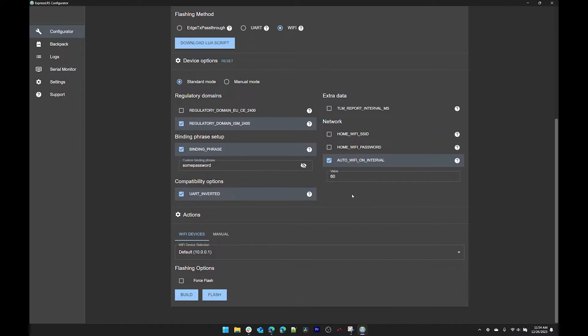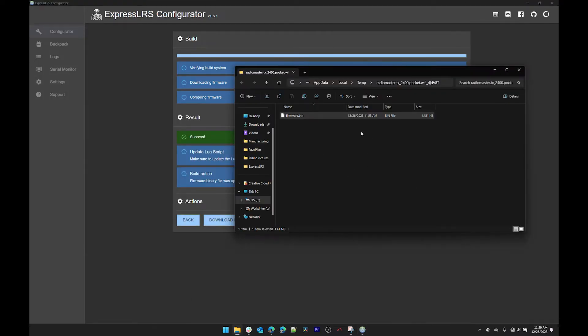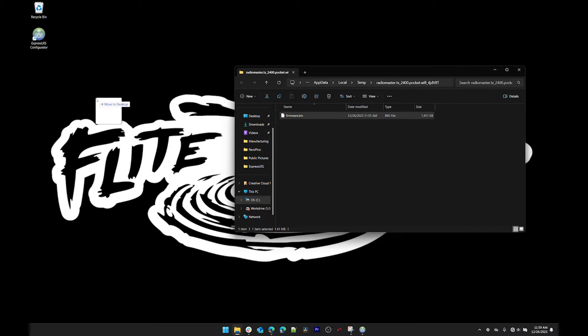On the right you'll see 'auto Wi-Fi on interval' set to 60 — that means 60 seconds. I'll cover what that means in just a minute. Everything else you can leave as default, and you want to click the Build button — not Flash, just Build. This creates the firmware file that you'll use to update your hardware. Once it's done it will open a new folder with a firmware.bin file in it. Move that somewhere you know, like your desktop — just drag it there so it's easy to find.